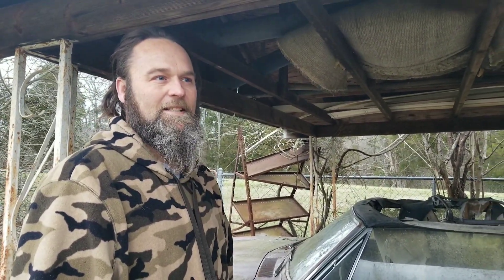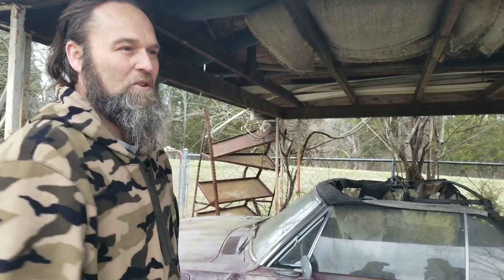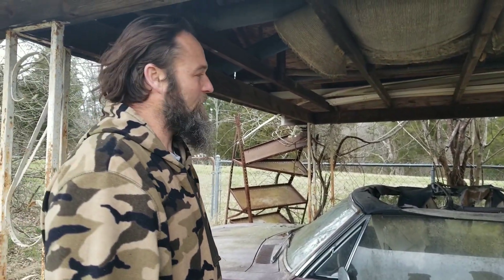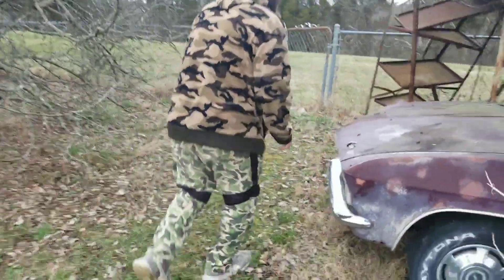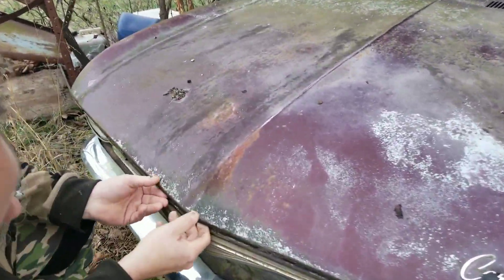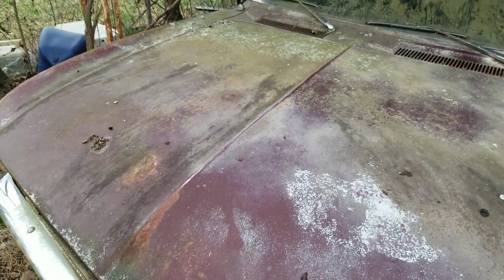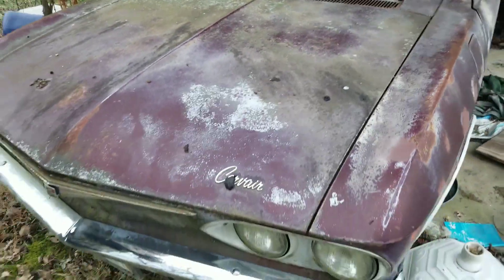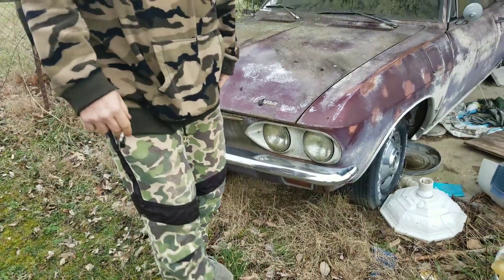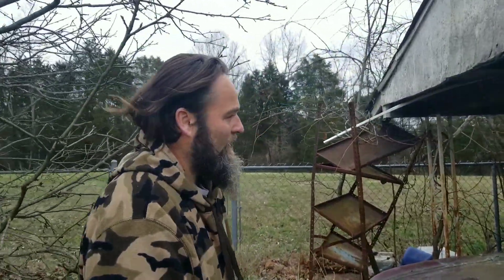His grandmother bought it from a guy whose wife had passed away about three months after he got it for her — he didn't want the car anymore. It's pretty much just been sitting. They put a new top on it but as you can see the top is already destroyed. It has two two-barrel carburetors. It's a 110 horsepower — it's like a boxer, air-cooled flat-six engine. It needs to go to somebody that knows what they're doing. The safety ratings on these weren't very good back in the day.